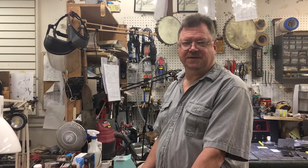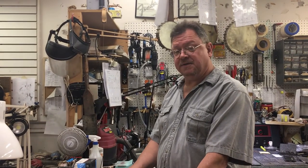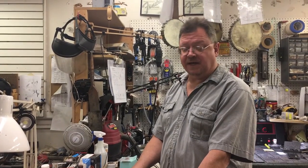I'm Scott Ritesmith, also known as Stretch, and today in this video we're going to change the banjo head. Now this banjo doesn't need a new head, but we're going to go through the motions of doing it. We're going to take it off and put it back on and make sure it's all ready to go when we're done.